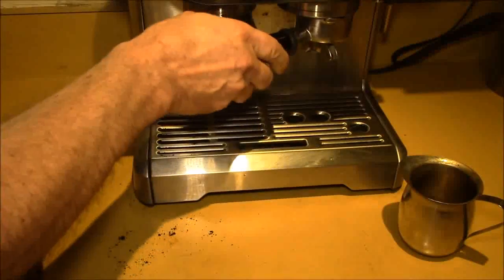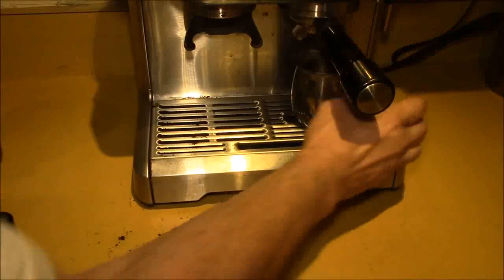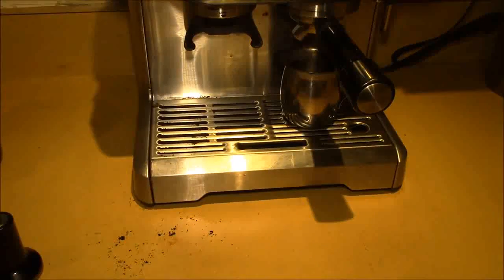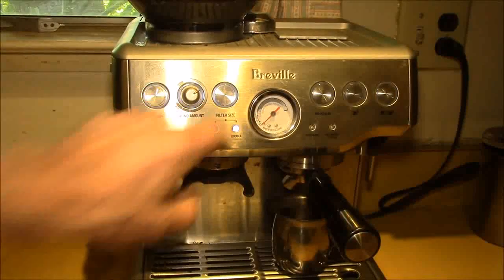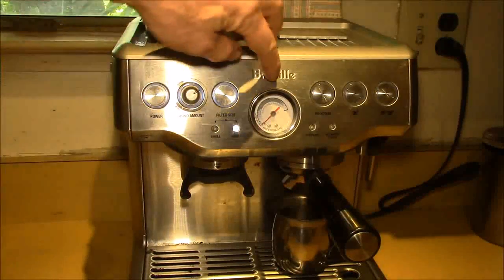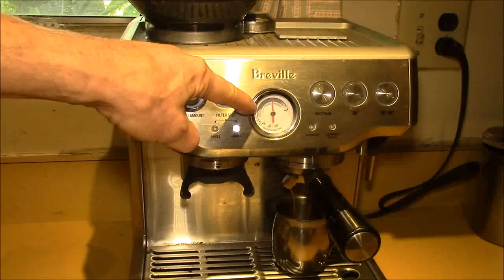I've already run a shot through to warm it up. Now watch the pressure gauge — I like to keep it right around the 12 o'clock position. Before, it had been running maybe over at ten o'clock, which is a little bit low.